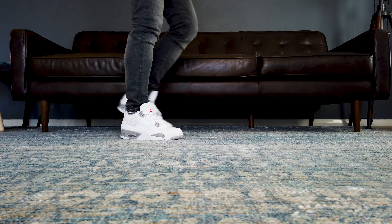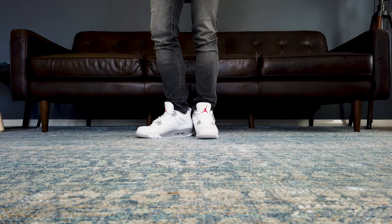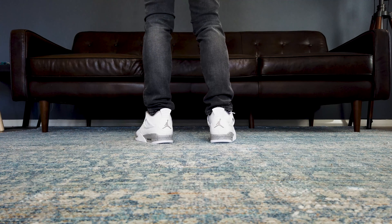Hey guys, Old Man Sneaks here. Welcome to another close-up and on-feet sneaker review. Today, we're going to be looking at the Air Jordan 4 Tech White, or White Oreo.